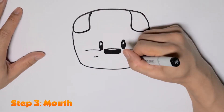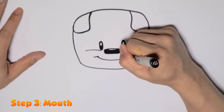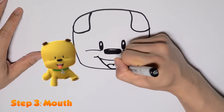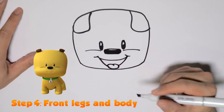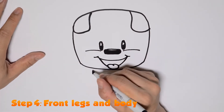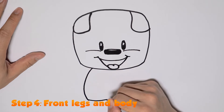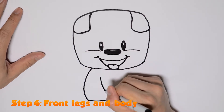Next we'll give Bebop a smile and also draw his tongue, which is sticking out because he's happy. Now we're going to draw Bebop's front legs. Draw a curve all the way down the outside, then draw his front paw and draw a curved line on the inside.